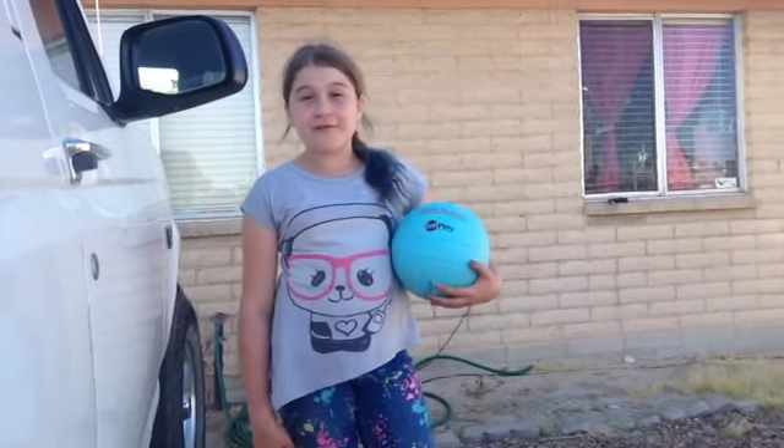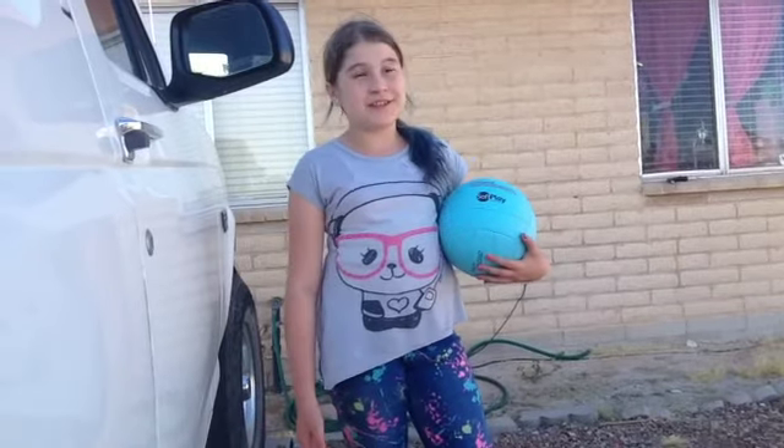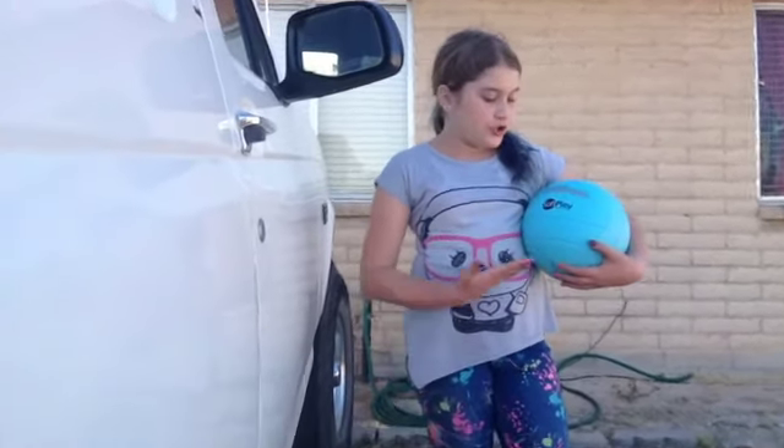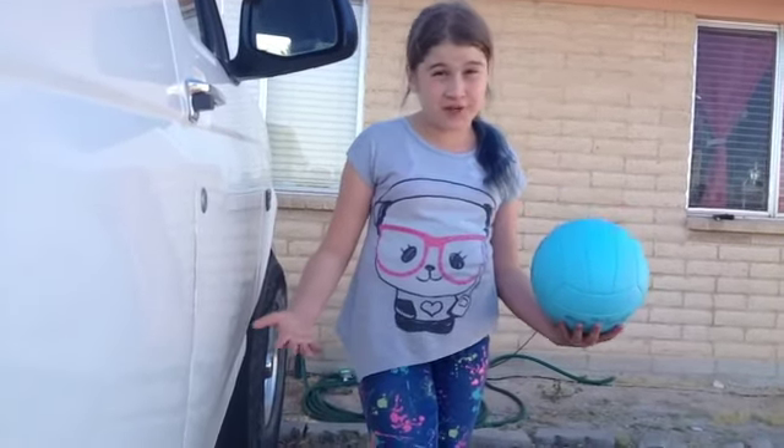Hey everybody, it's Becky. This is my first video of my volleyball series of my volleyball tips and tricks. Me and Sierra are going to be taking turns showing you some tricks. Today is how to do a basic serve.